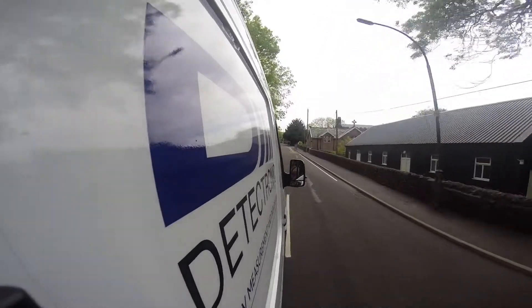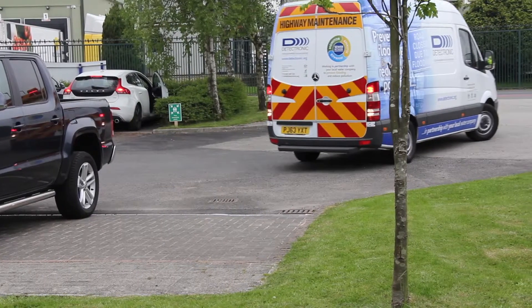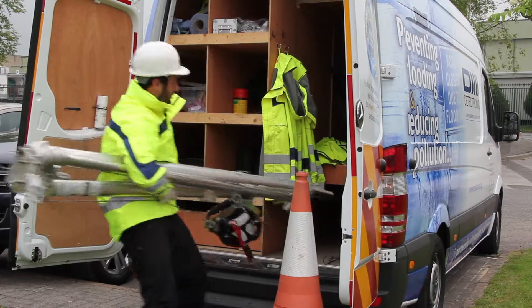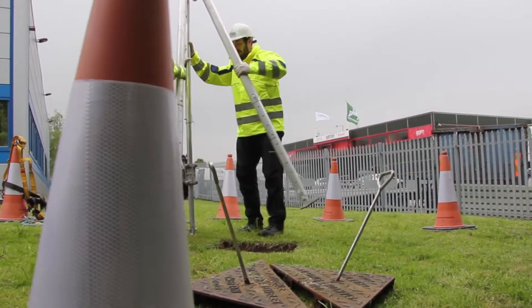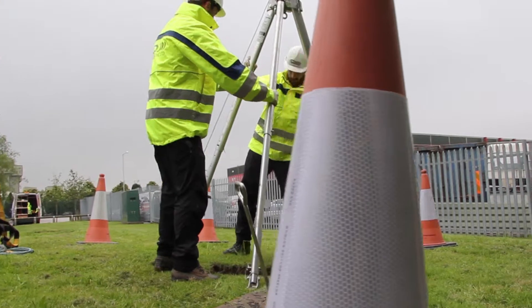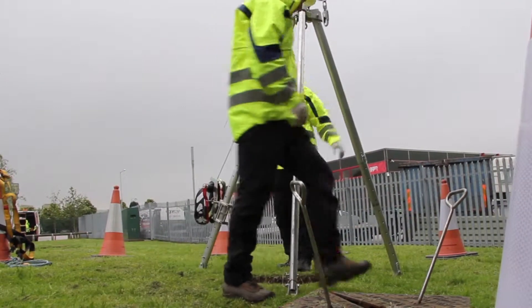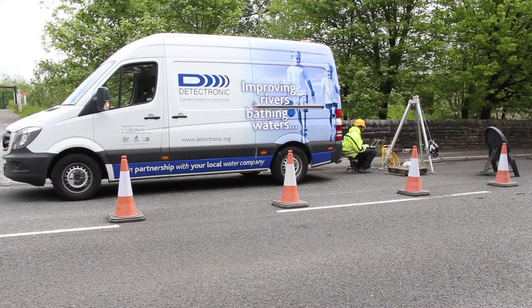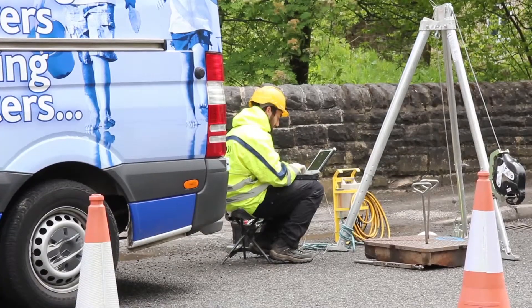Installation for our flow meter and ultrasonic level monitor is carried out by Detectronic's skilled two or three man teams. When arriving on site, the crew will make sure that the work area is safe, when necessary setting up safety barriers and cones. The safety harness and recovery rig is set up for the person entering the sewer. These safety precautions are taken whether working in an enclosed area or on a public footpath or road.